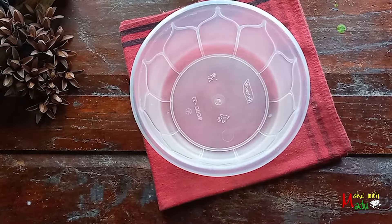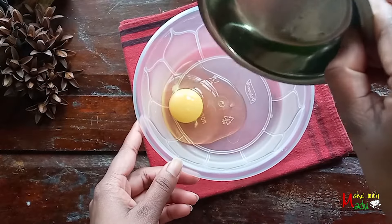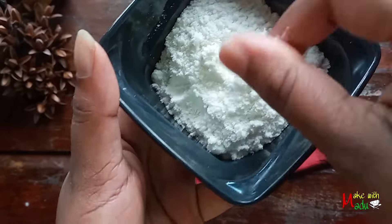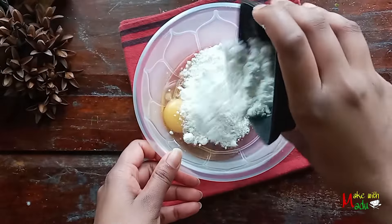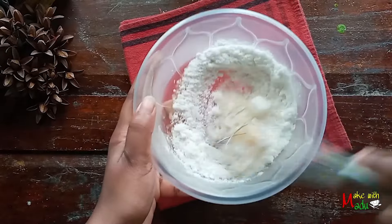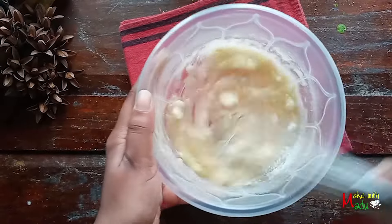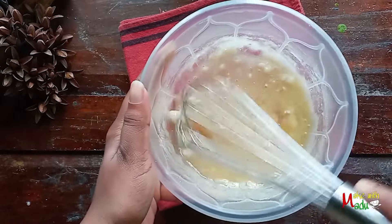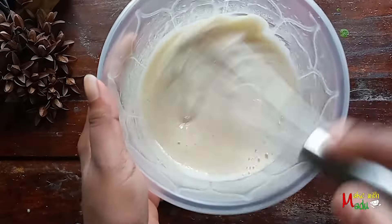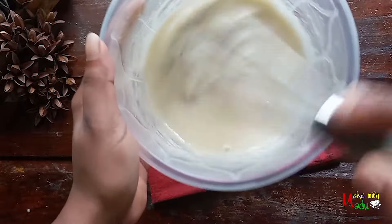Don't forget to subscribe to our channel! Put the tree in the middle. We need some seed — the tree will cut out easily. We need some seed. You can add a little bit of this dish too.